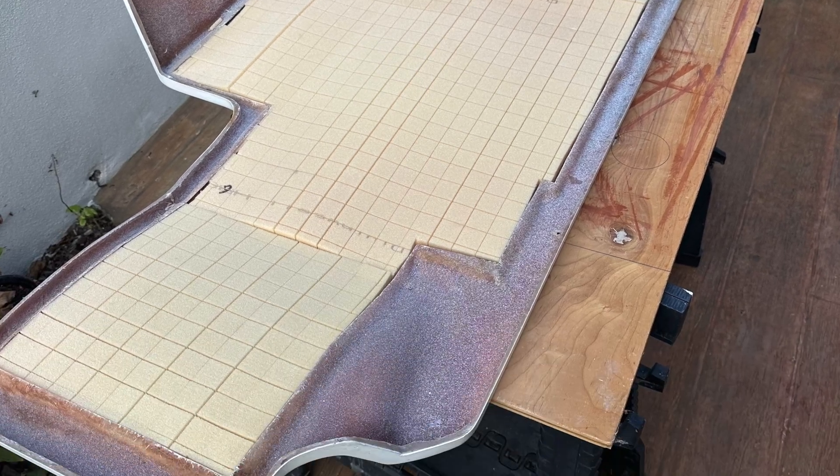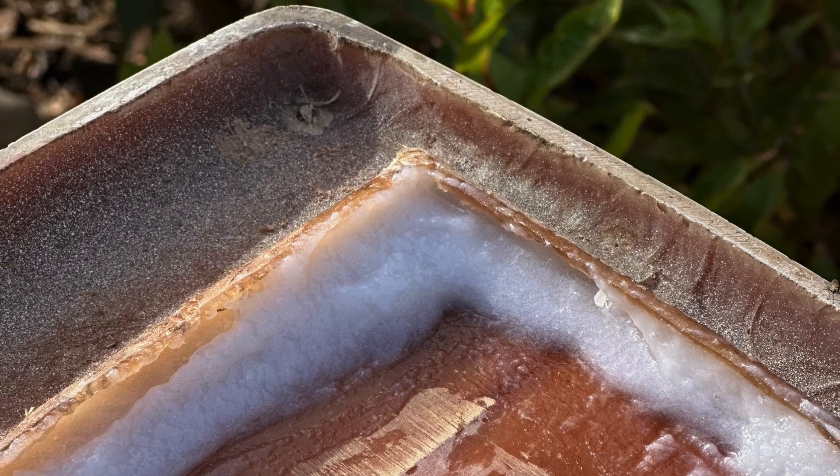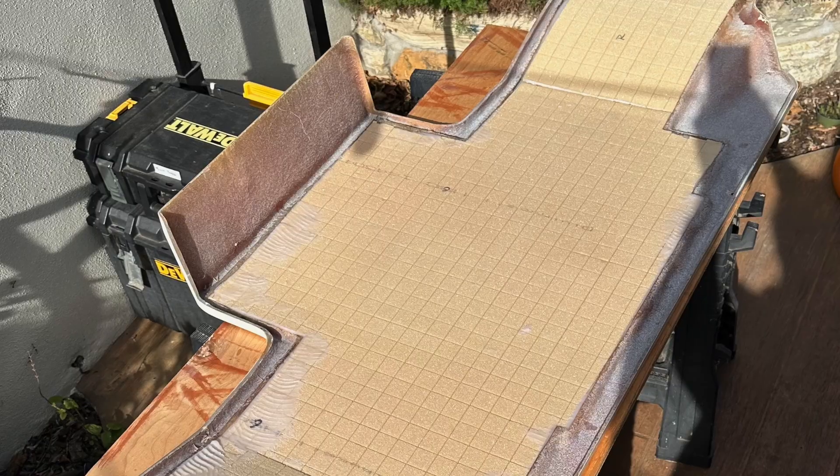Divinacel closed-cell foam, 12-pound with grid cuts, was bonded into position with epoxy paste.